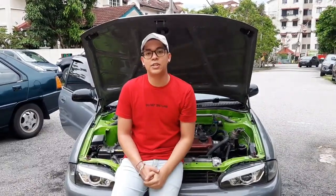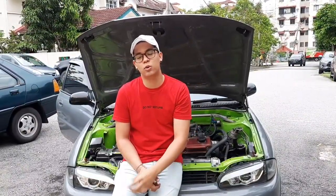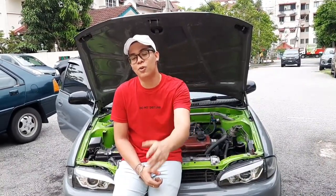There you go, guys. Hope you like this short video. Don't forget to subscribe, like, and share — it will mean a lot to me. Happy New Year and see you in the next video.